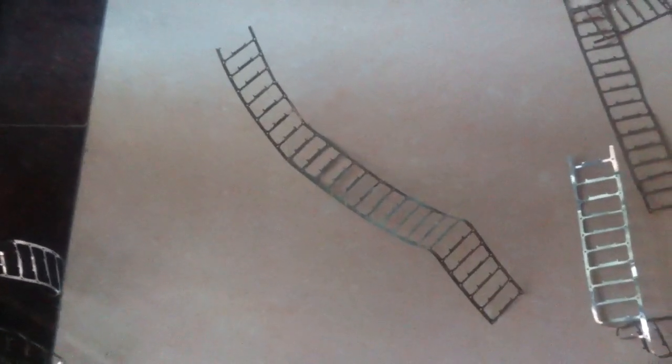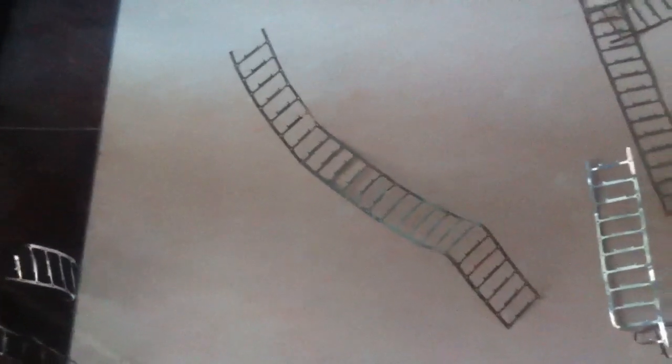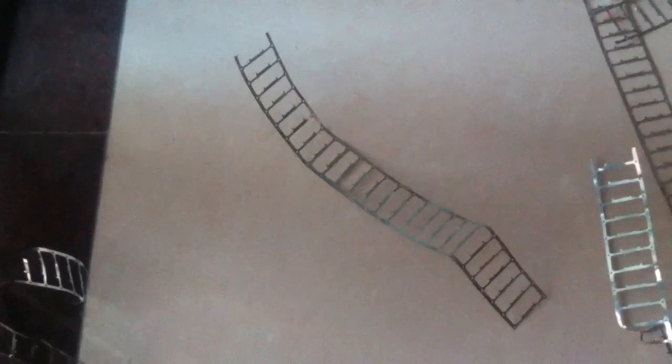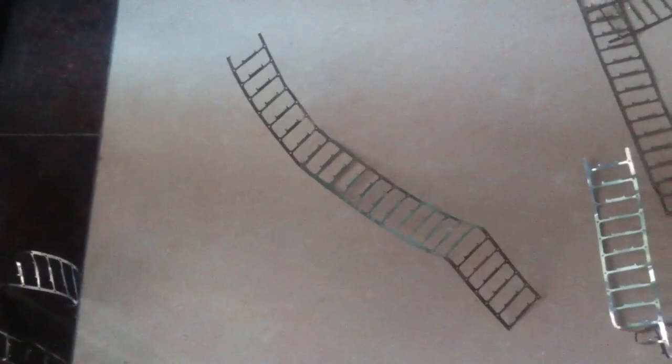Hey guys, last time I showed you how to remove gold from a single small metal piece — a process that can be used in your house or kitchen because it is environmentally friendly. Now I've amplified my process at home. I've completed a lot more samples here — about 35 kilograms — and there's totally no gold left. I did it in just a couple of hours. Let's check it out.